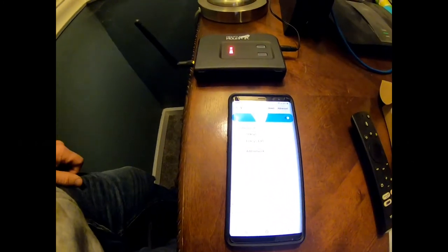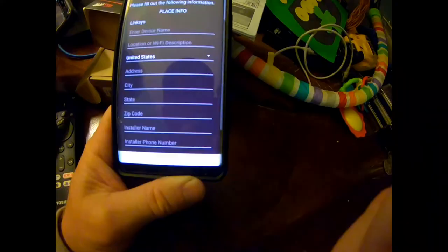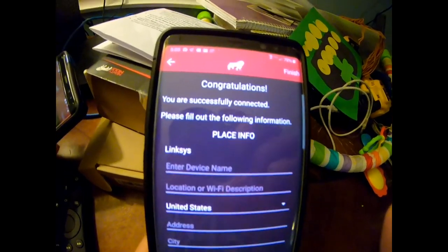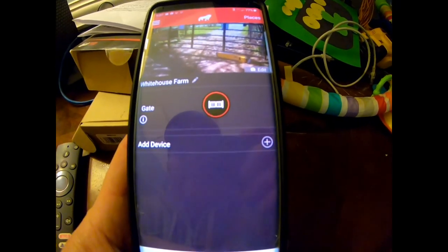It's connecting - alright, so it registered the device. It says congratulations, you're successfully connected. Now it shows the gate has been added to my place.